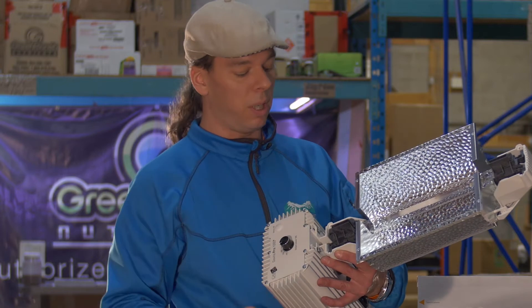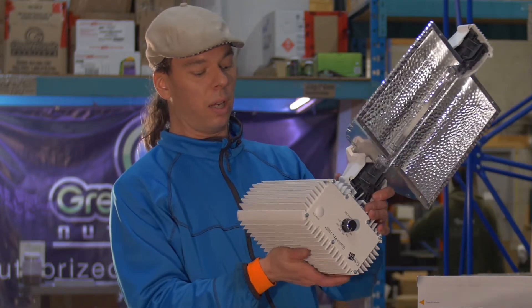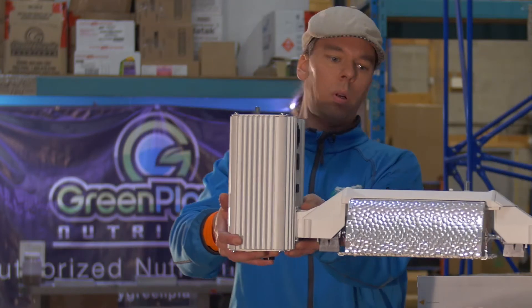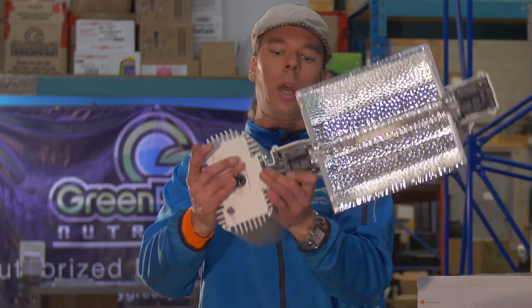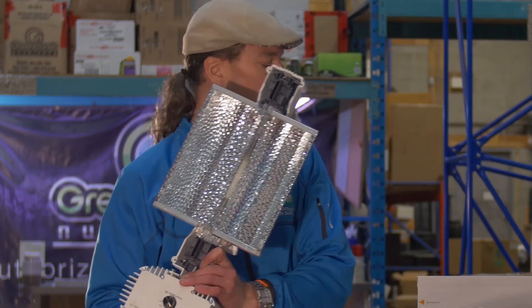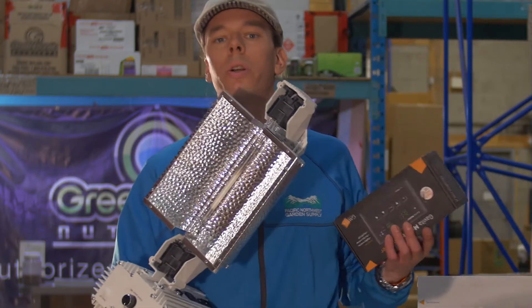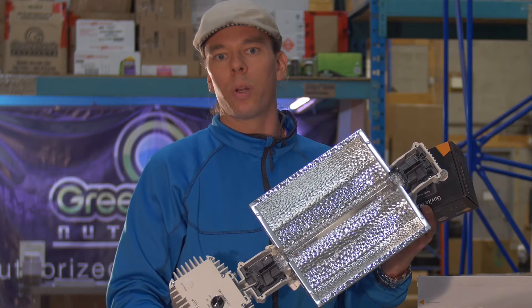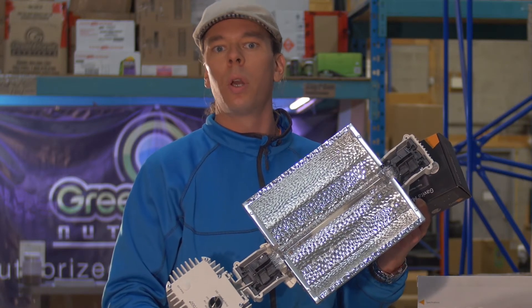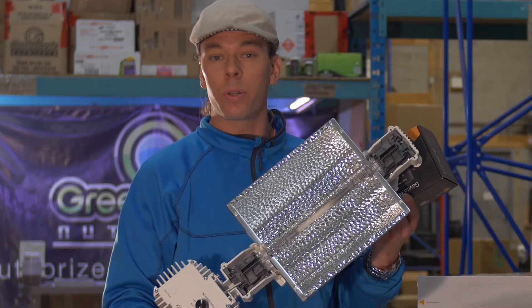The bulbs will need to be replaced every two years. These units are being hung with the ballast attached to the lighting, commercial style. Another massive advancement with this is we're no longer plugging all of these into timer boards and having those timer boards switching large loads. We're able to get away from this. We're plugging these into constant power sources.